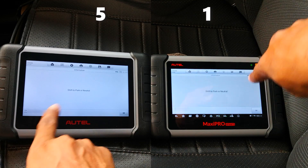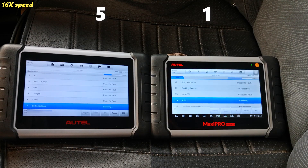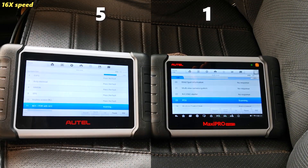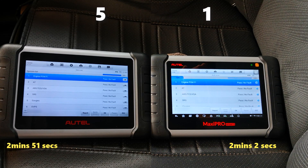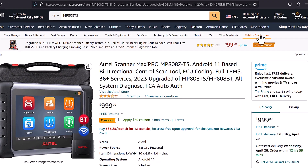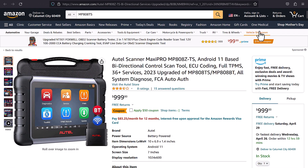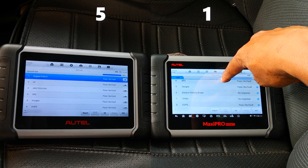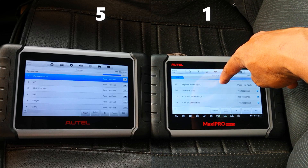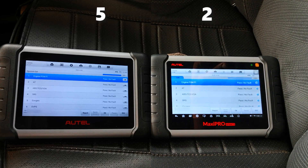I start the all system scan and fast-forward through it. The regular 808 series completes an all system scan for a 2017 Honda Accord in two minutes and two seconds, while the Z series completes the scan in two minutes and 51 seconds. Two possible reasons: Android 11 may require a faster processor to match the old tool's time, or the MP808TS may have received an optimization update that hasn't yet come to the MK808 Z series. Either way, it's a point for the regular 808.